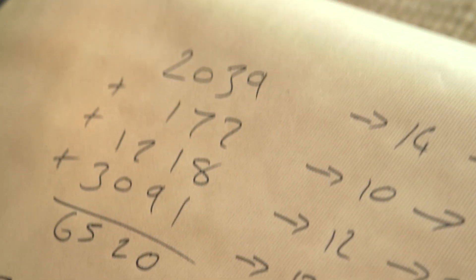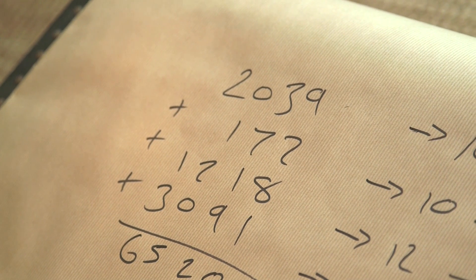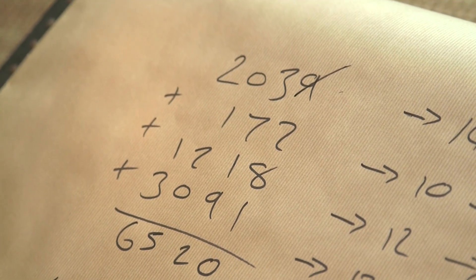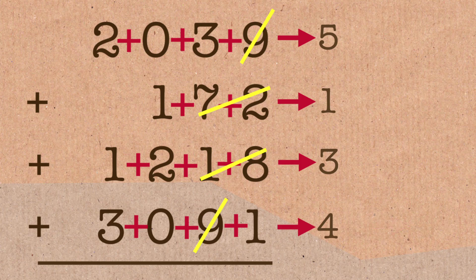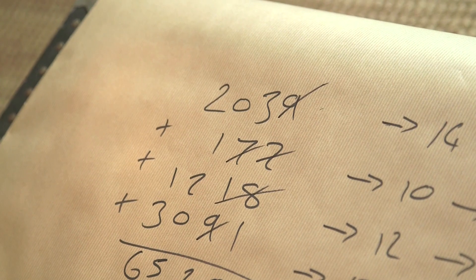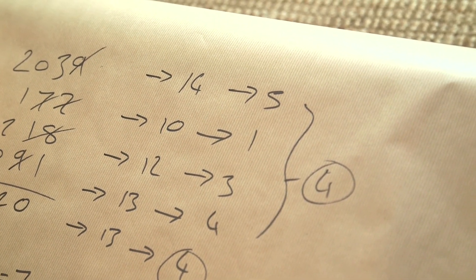So looking at the original calculation, I can actually get rid of 9s. In 2,039, this 9 has no effect — I can just get rid of it. In the same way, this 9 representing 90 has no effect, and I can get rid of the 18 too — that's like adding 9 twice. Any combination of digits that makes 9 can be got rid of. So what I've got is 5, 1, 3, and 4 — and the 5 and 4 cancel out, leaving 1 and 3, which makes 4. Very easy.